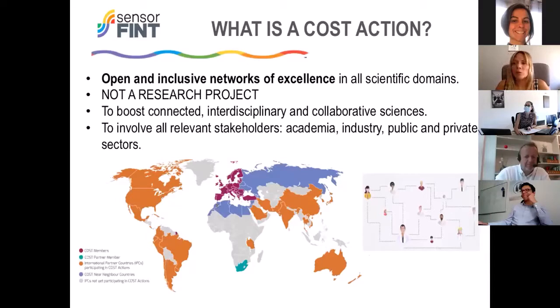Let me introduce you to what a COST action is — it is not a research project. Instead, it is an open and inclusive network of excellence. It is possible to propose a COST action in all scientific domains, and in this case, we have proposed this Sensor-Theme COST action in the topic of non-destructive spectral sensors applied to food integrity assessment.